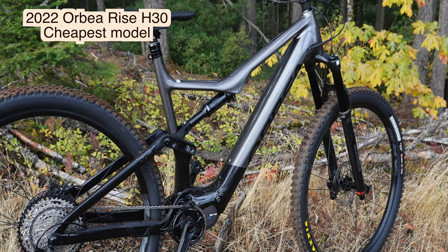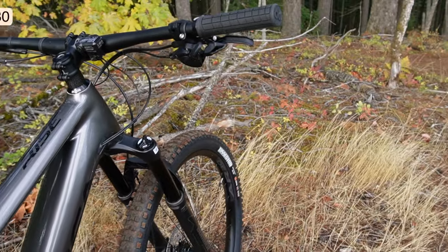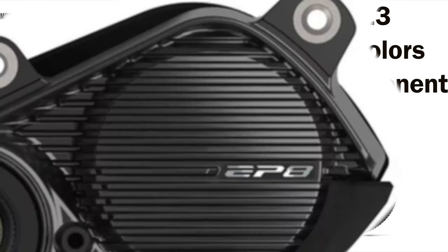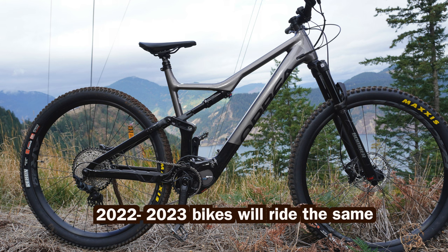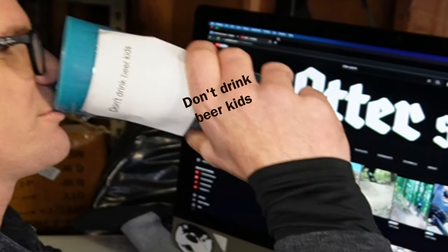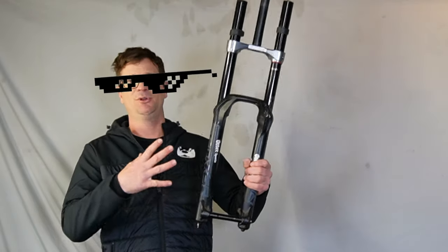Here is the 2022 Orbea Rise H30. I did a quick research and the 2023 is almost identical except it has an EP6 motor, and the higher end models get a second generation EP8 motor. I'm six foot three, 220 pounds with my gear on — depending on how much beer I drink. I prefer stuff like Rock Shox Boxxer full downhill components because I'm so heavy. The Orbea Rise isn't really my cup of tea, but let's go shred.